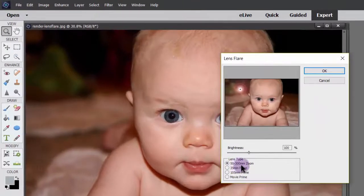You have the 50 to 300 millimeter zoom, you also have the 35, and you can see in this little preview area what it's going to do. You can move this effect wherever you want to — just click on it and drag it to the area, and you can kind of see what the differences are with each of these.